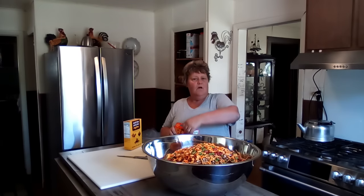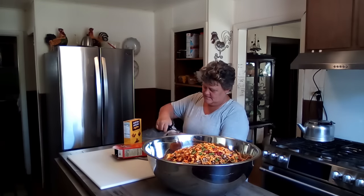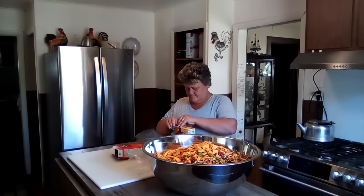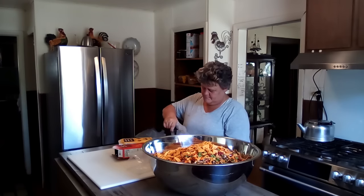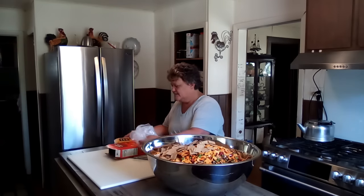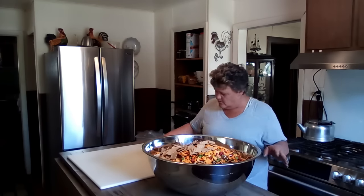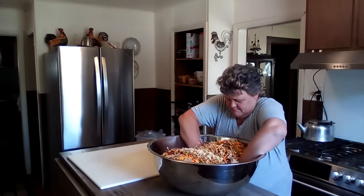I make this about three times throughout the summer in my great big 30-quart bowl. My hands are clean — I'm not putting gloves on — I'm just going to mix this up. The best way to do it when it's this much is with your hands, just make sure they're clean. So here we go, mix this all together.